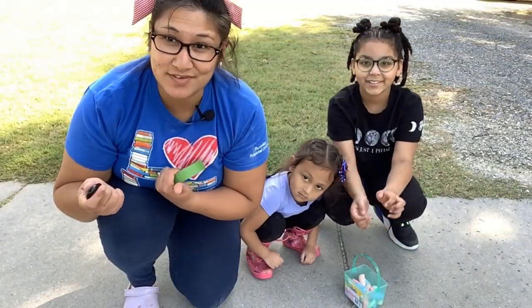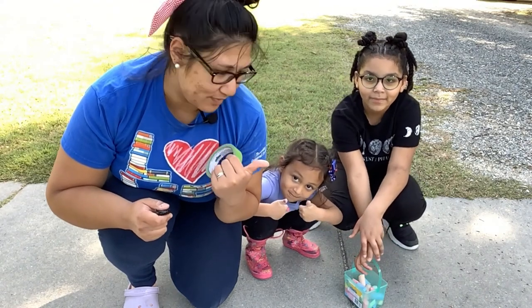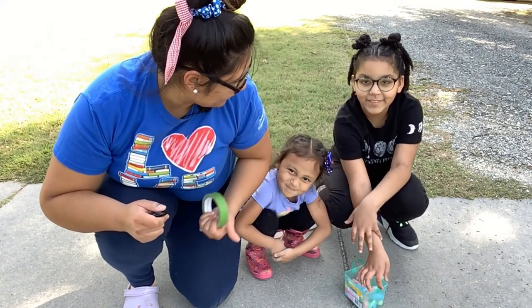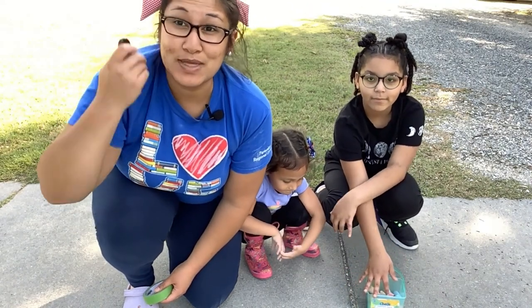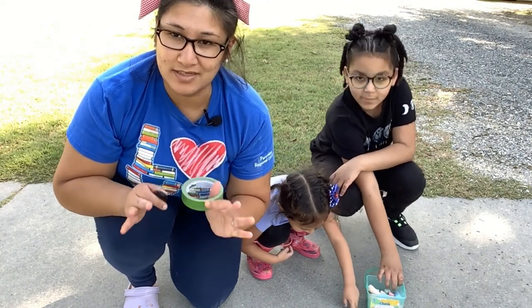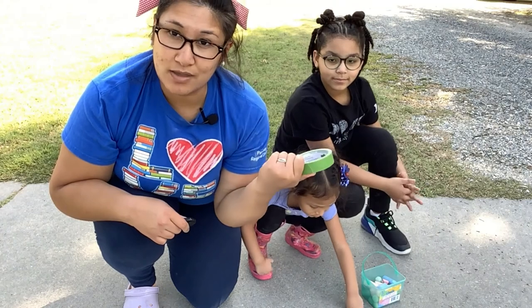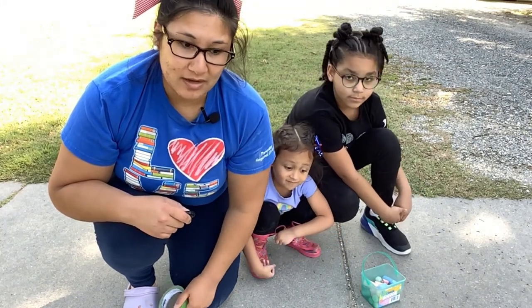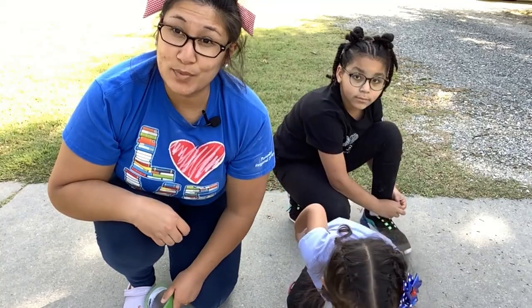We've reached our last chalk activity today, and our helpers are so great — thank you, Izzy and Journey, for your help today. Our last activity is our stained glass or geometric pattern chalk activity, and all you need for that is painter's tape or masking tape and chalk. I'm going to go ahead and start our design, and I'll show it to you, and then we'll color it in.